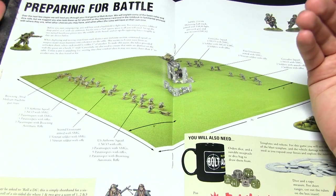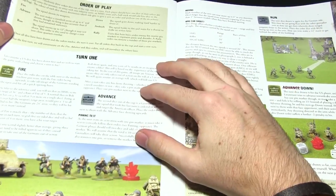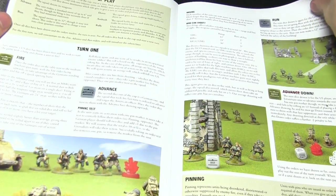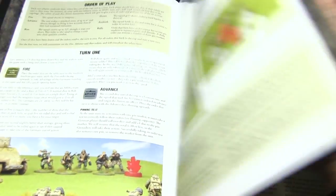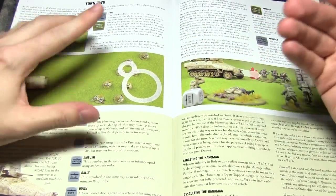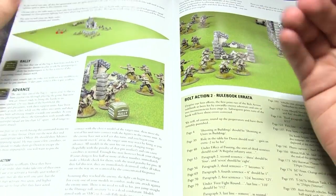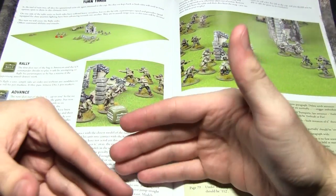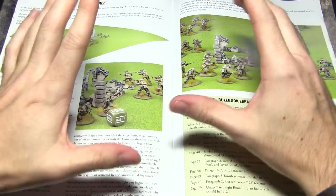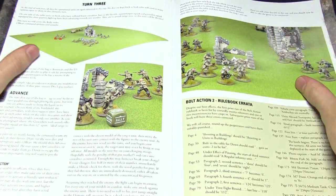It starts off by explaining the game setup, then goes into an almost mini battle report, with each section broken down: fire orders, advance orders, how pinning tests work, how range of weapons work, morale, vehicle combat — everything is really nicely laid out, very simplified, and a great way of getting into learning how this game plays. Rather than the previous set which built up squad by squad, this set gives you everything to use at once and provides a really good way of learning it all.